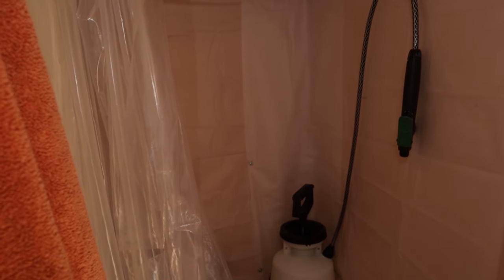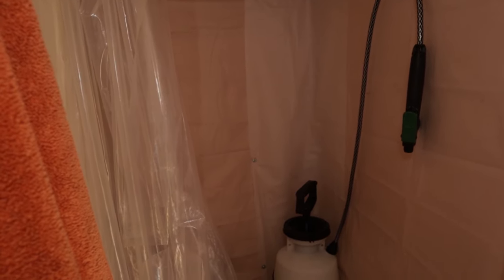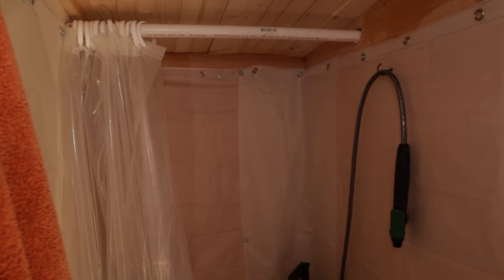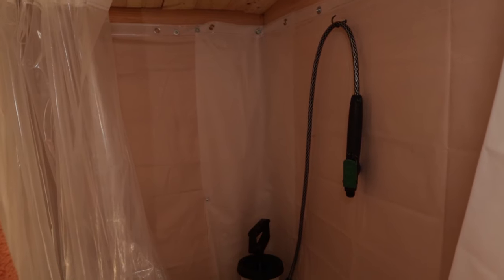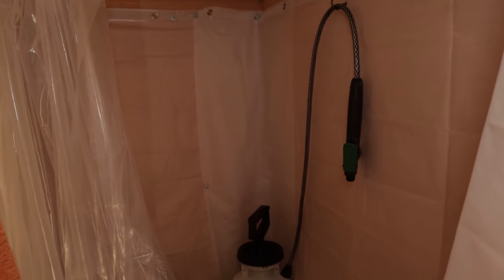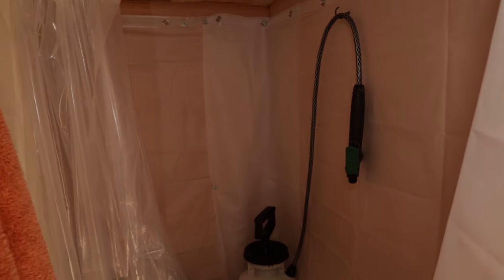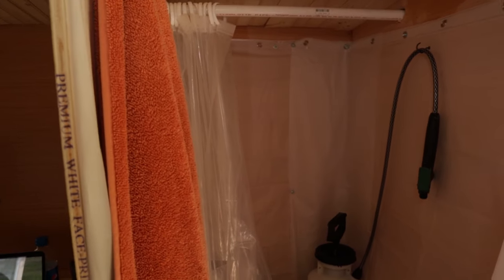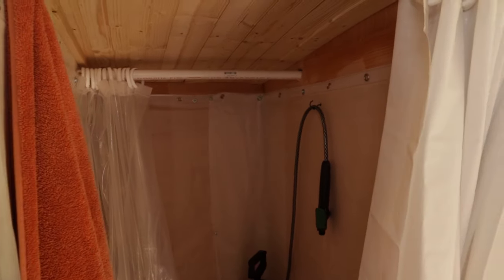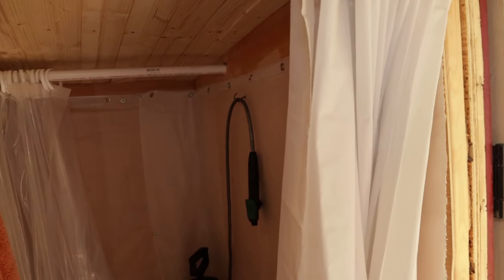I have a back curtain to protect that back area from getting wet. You can see the garden sprayer attachment right there on the wall, which allows me to give myself a shower. I store my towel here on the edge so it can dry out. And then this is the front curtain that keeps things from getting wet out in the main area.